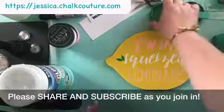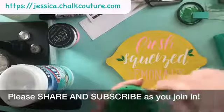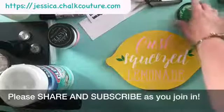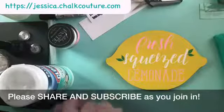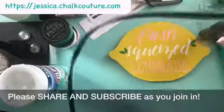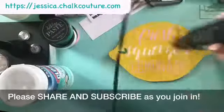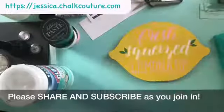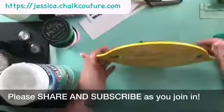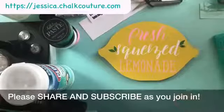'Fresh squeezed lemonade' — all done! Tell me this wouldn't be adorable to display at barbecues, parties, birthday parties, summer parties, winter parties, any kind of party — right by some fresh squeezed lemonade. Isn't it adorable? Super stinking cute! Let's make sure it's all dry. Okay, we're nice and dry — don't you just love it? It's so cute and I love that it stands up — it's like a little picture frame. So adorable!